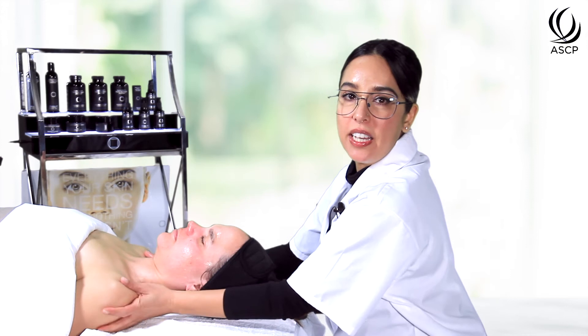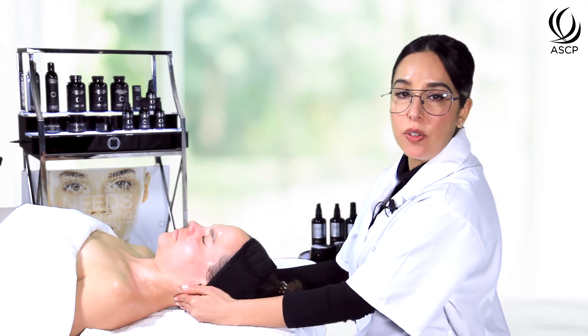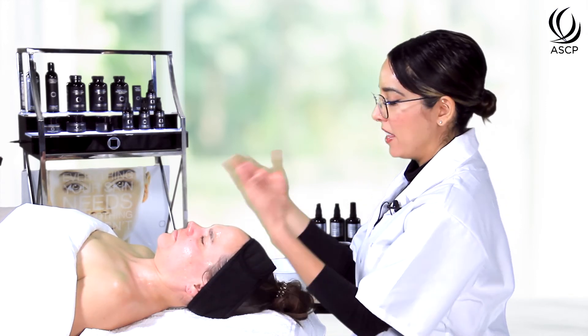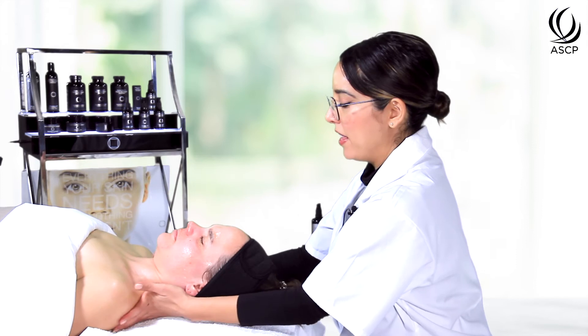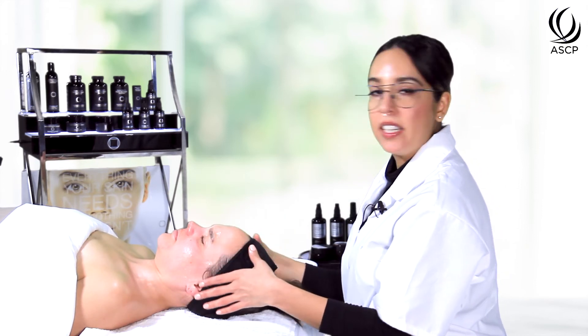I would continue this down the hand and arms for the full 10 minutes, or you can do any facial, décolleté, or arm massage protocol that you like — a scalp massage is always really nice — anything that doesn't disturb the face at this point. We've had the mask on for about 10 minutes, a lot of it has absorbed into the skin which is great, and I'm going to go ahead and remove the rest and move on.